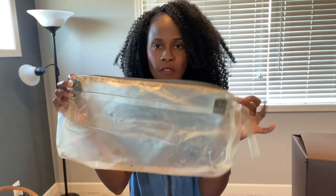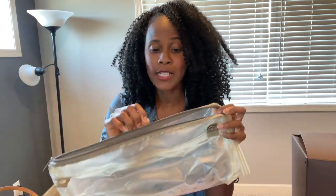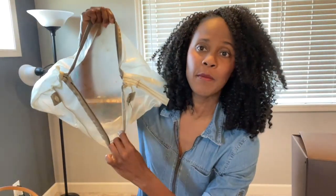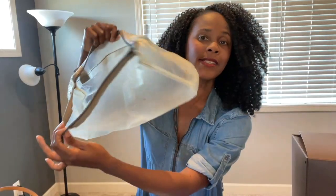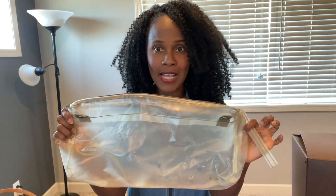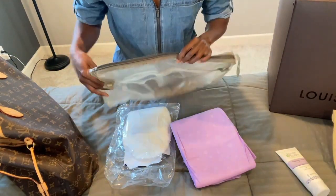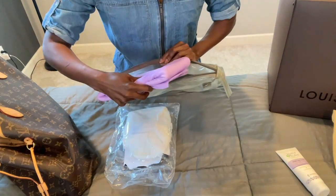I highly recommend getting a little bag like this — it's just a regular plastic bag, honestly like a makeup bag. You can see a little residue from makeup, but I cleaned it out nicely. This is going to be a great substitute for a diaper bag. We're going to place all our essentials inside this plastic bag and then transfer it into the luxury bag.